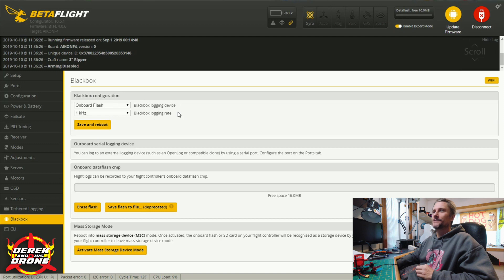Before we leave Betaflight, there's one more feature to point out: this board has onboard flash for black box logging — 16 megabytes of free space, which is pretty awesome. So that's why I like this flight controller so much. It offers every feature you'd ever need without the gimmicks — no dual gyro, no camera switcher nonsense, just a straight-up flight controller. I do have a link and coupon code if you're interested, but the code is only valid until November 15th, 2019, and only for the first 10 people.